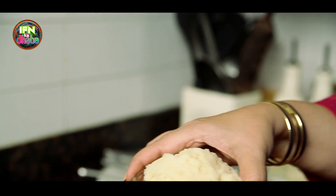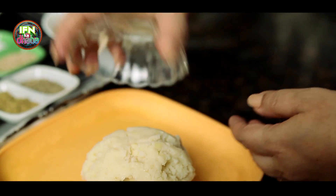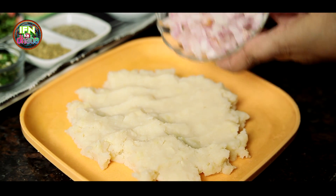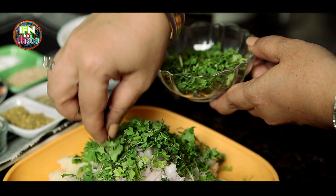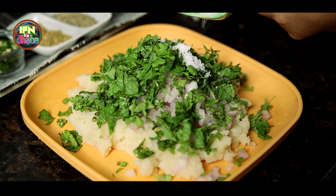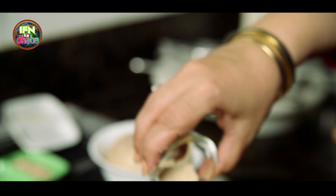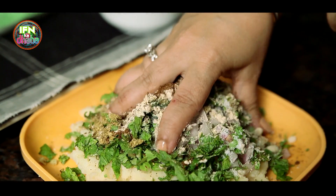Here are the mashed boiled potatoes that I am going to be putting into the plate. In go the diced onions, then the coriander leaves, mint leaves, salt, green chillies, diced ginger, coriander powder and ajwain, and we add in the Amchur powder. Then we add in the jeera powder. So we are done with all the spices and now I am just going to mix it up nicely.